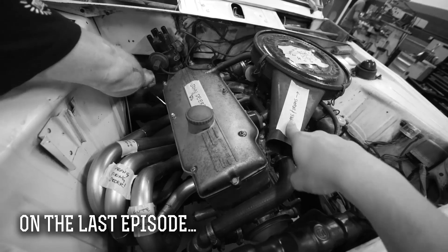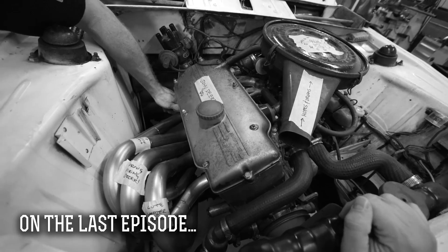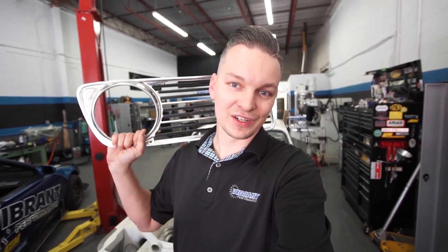As you guys saw in the last episode, Pete and Dave tried to be funny guys and they violated the car. Looks like the Speed Academy guys had nothing else better to do. But that's okay, because we're gonna get back at them this time. We're gonna give Connie a little nose job.